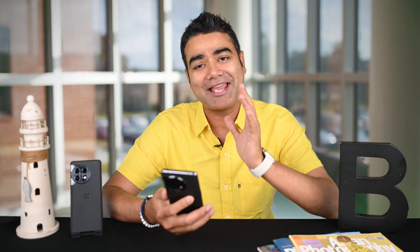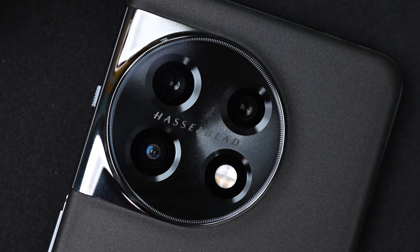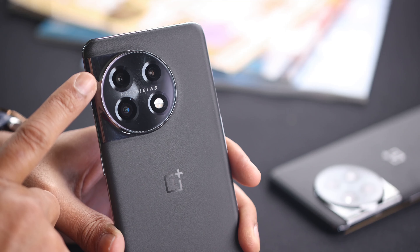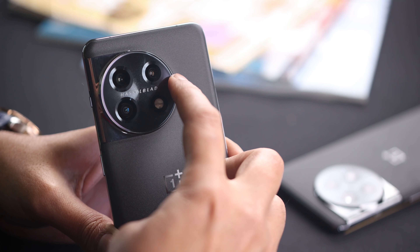Let's look at the camera setup and what it offers. In the new camera setup, you can find a 50MP main sensor, a 48MP ultra-wide sensor, and a 32MP portrait photo sensor.